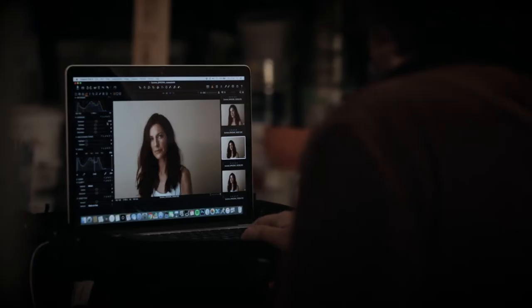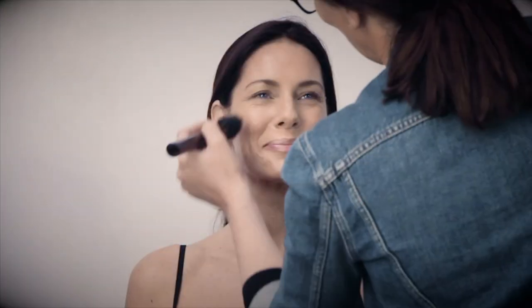Achieve a fresh from the sun tan for both face and body with new and innovative formulas. Start by spraying By Terry Tea to Tan Face and Body onto a brush and buff into the skin. Build up the desired coverage by layering the product.